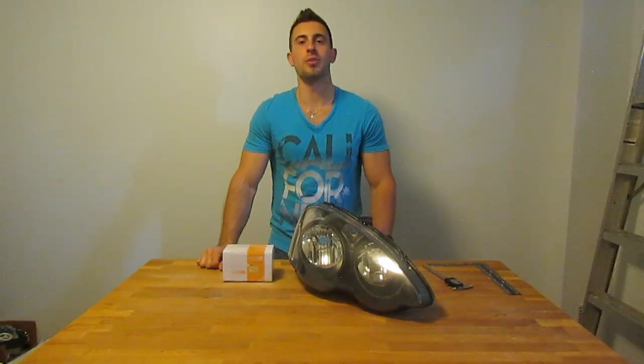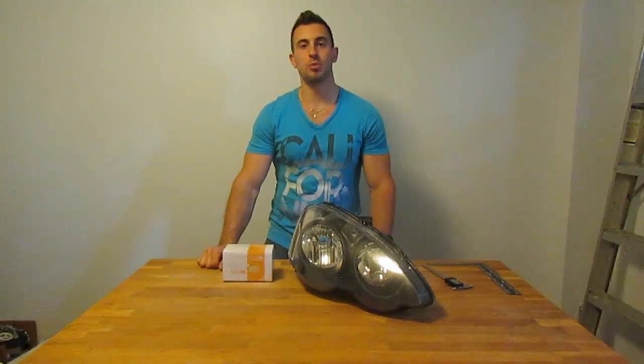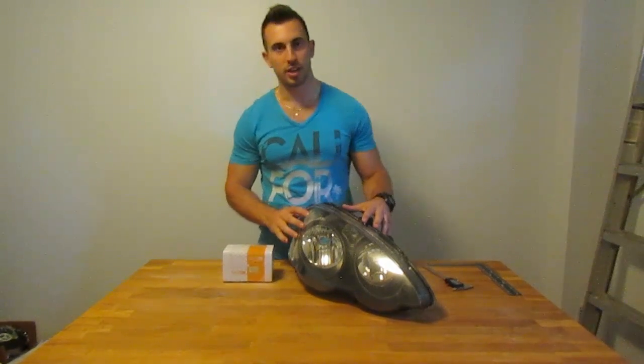Welcome back to another do-it-yourself video. Today I'm going to be covering how to do a projector retrofit in your reflector headlight housing.